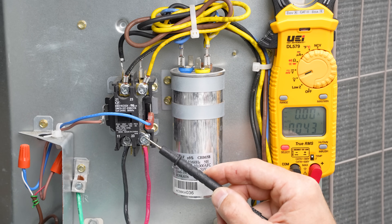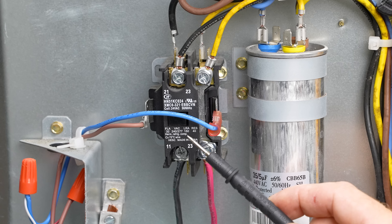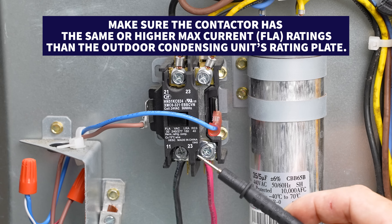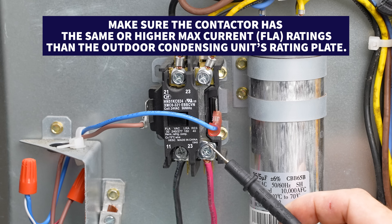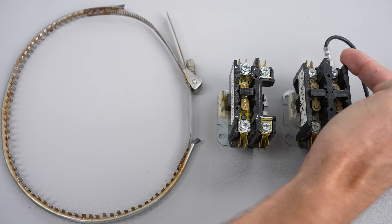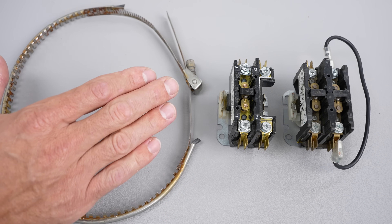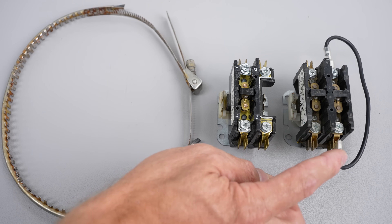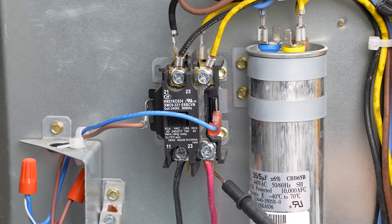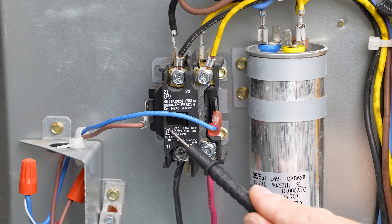If you have a bad contactor on an outdoor air conditioning unit or heat pump, make sure to replace it with the same type — in this case a single pole single throw — and with the same FLA rating or higher than the existing one. If you need to replace a single pole with a two-pole contactor and there is a crankcase heater, you can put a jumper on one side of the two-pole contactor to effectively make it act as a single pole. Then you don't have to change the wiring connections, and the crankcase heater will be powered properly. Always replace with the same or higher FLA rating.